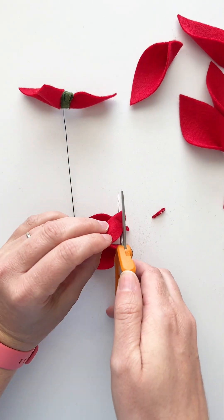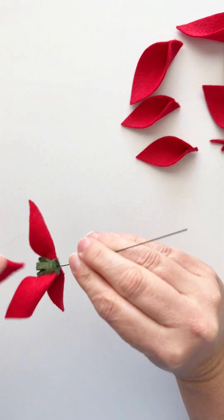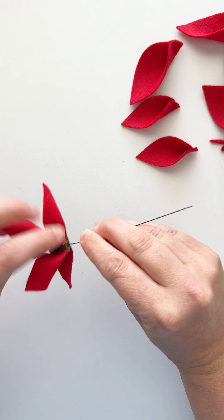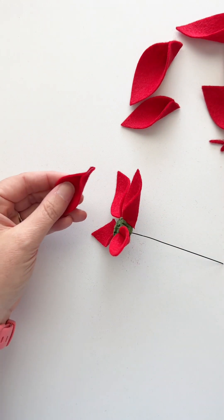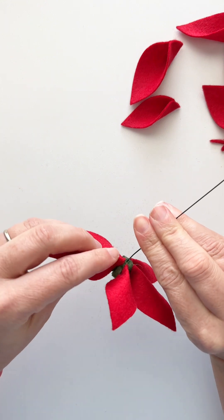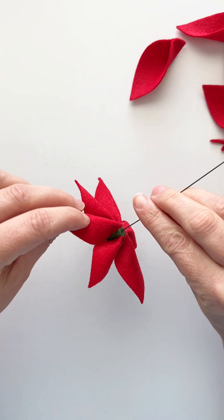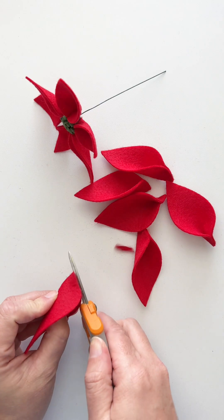We'll then add three of the medium-sized petals and space these in between the three small ones, keeping the bottom lined up with the bottom of the center. It's the same attachment method — just lining them up — and now we've got six petals on the flower.